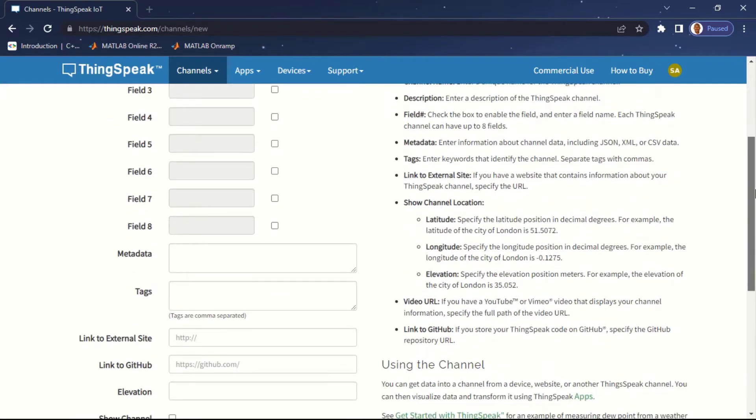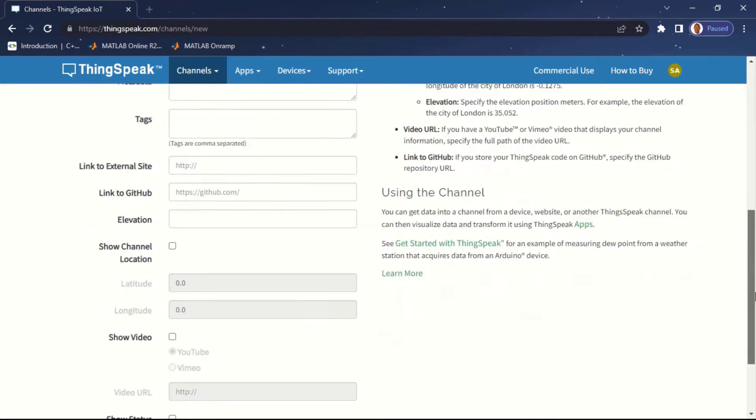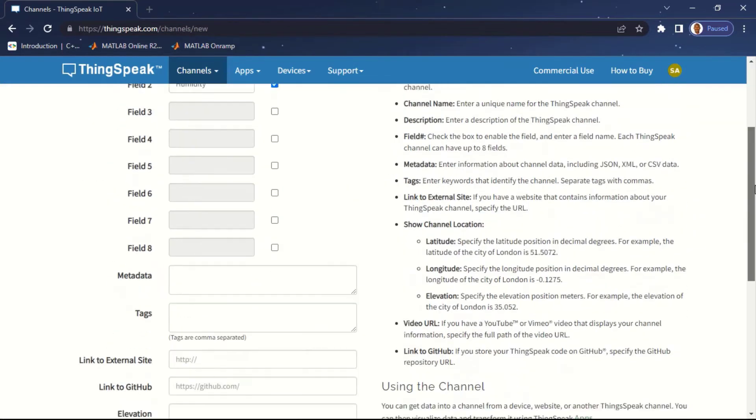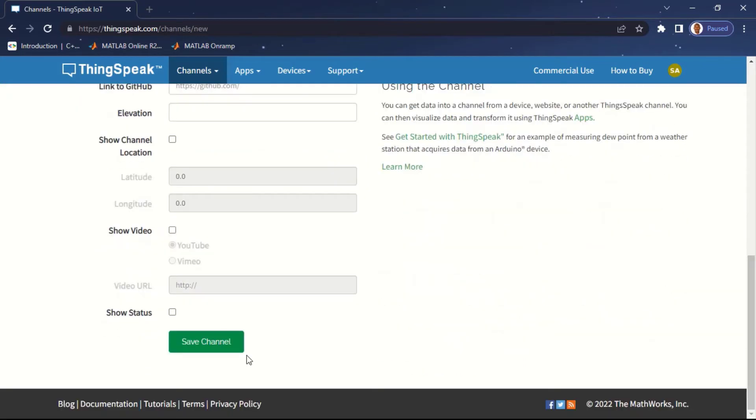If you scroll down there are some other options you can set: metadata tags to easily recognize your device, links to a standard site, links to GitHub, and you can also include videos and a map. If you enable the map, it will show the location of your IoT device. You can also include a video in your dashboard by clicking 'Show Video' and putting in the link. I'll just fill in the description and click 'Save Channel'.